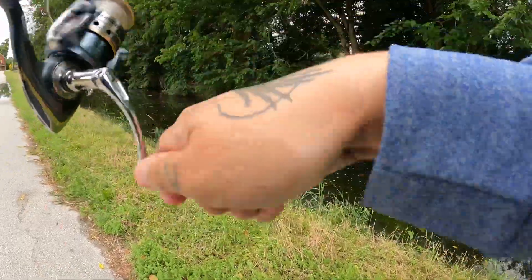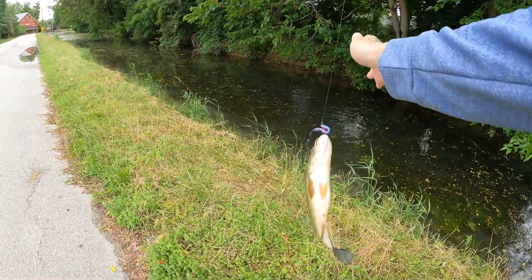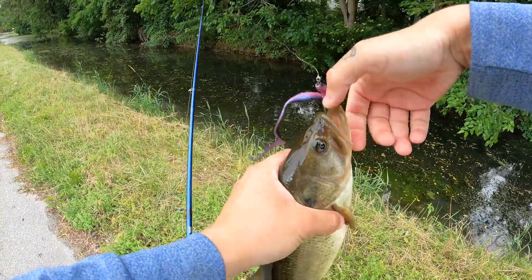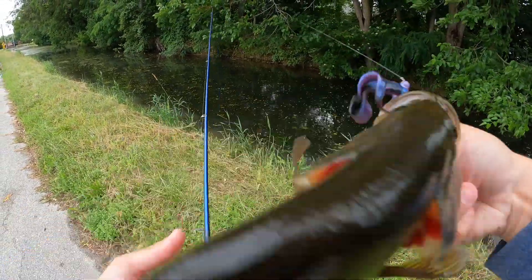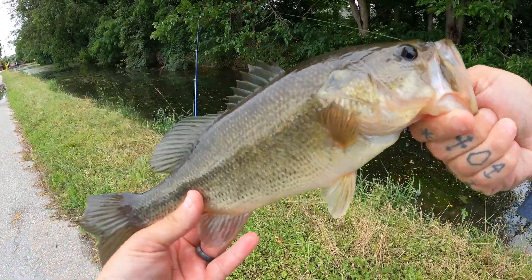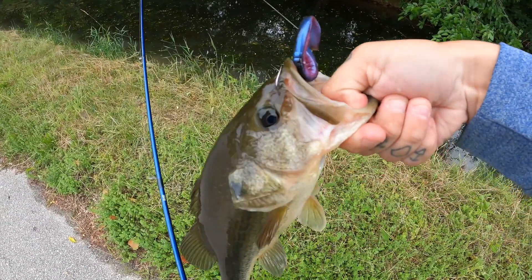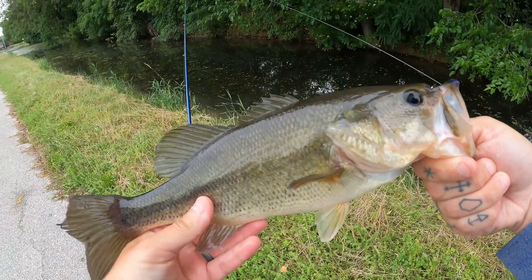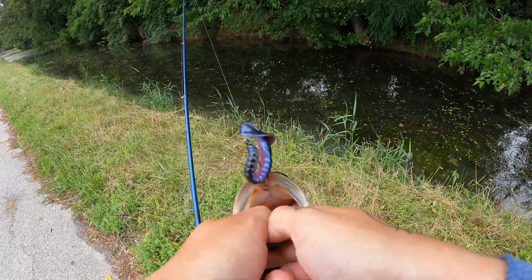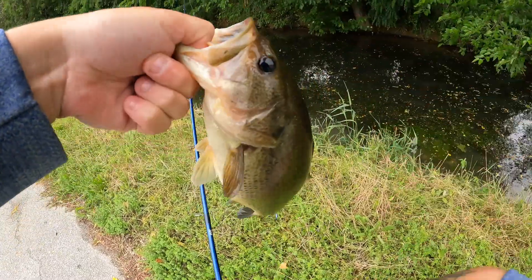Fish on! Fish on! Look at that baby! Look at that man — nice fish! Let's go! That is a nice fish from this little spot here. Hammered it — hammered it too. And that's why we rode the scooter over here for that.